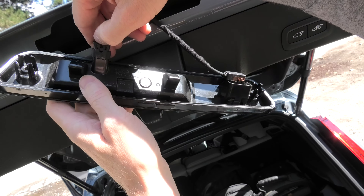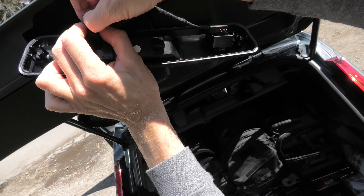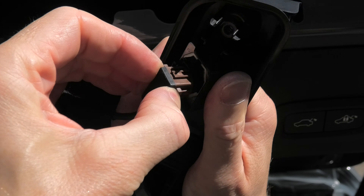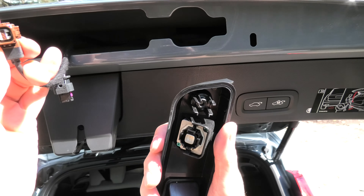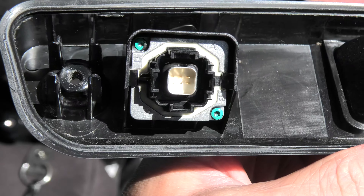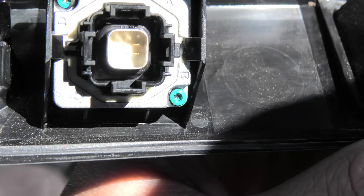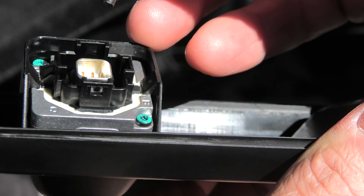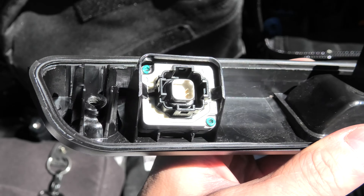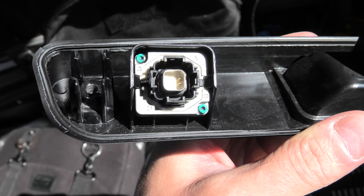You can remove the electrical connectors. If you need to replace the rearview camera, you will need to undo two latches on the sides — there is one right here, one on the other side — and then you should be able to remove the camera out.